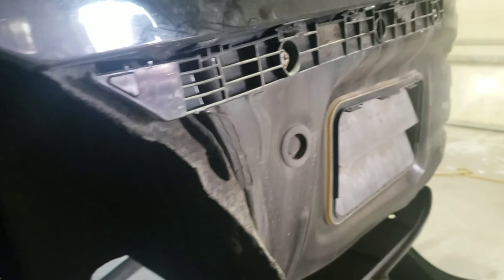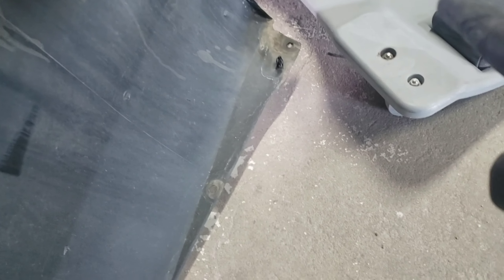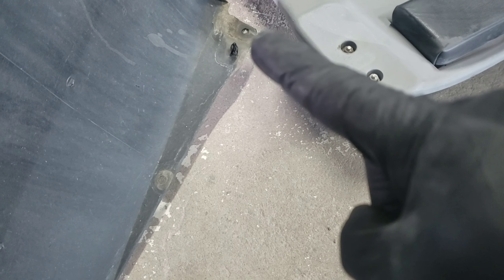I'm also going to show you underneath here. The bumper is attached — I'll show you on the bumper. There's one spot there, one there, there's supposed to be a clip there but that one was missing, there's a pull clip there, and then there's a 10 millimeter bolt right on the end there.